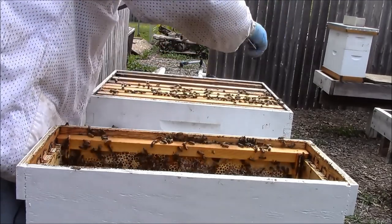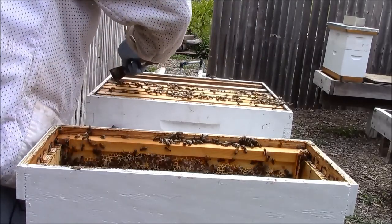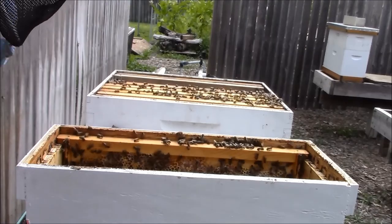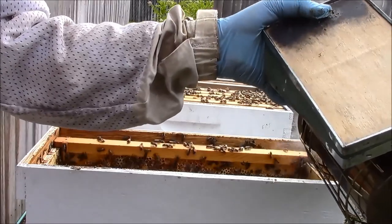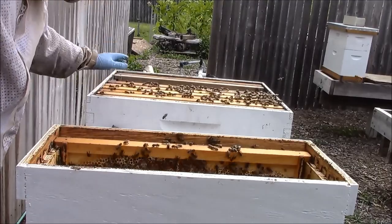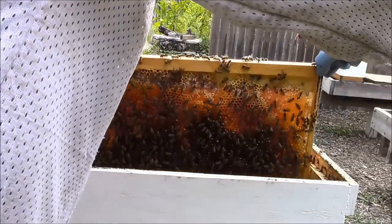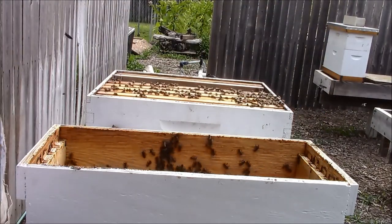As gently as I can, I'm trying to keep the frames together, going very slow. I just crushed a bee that was on my thumb — so much for going slow. I'm down to one frame in the nuke, still looking. I use a little puff of smoke where I want to grab the frames — that gives me a little more time to position my fingers. This is definitely food and nectar.